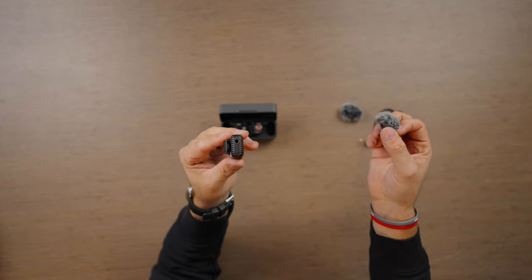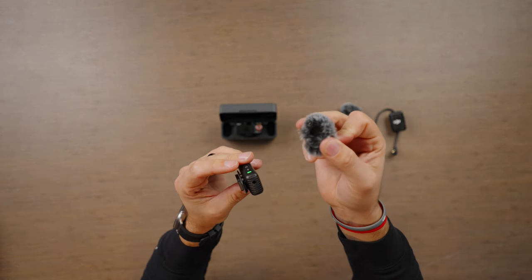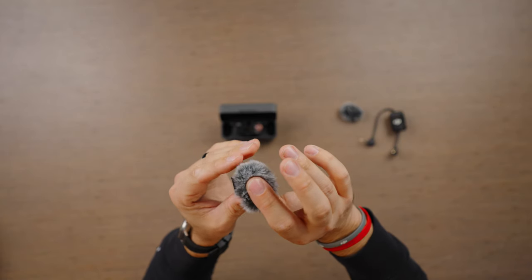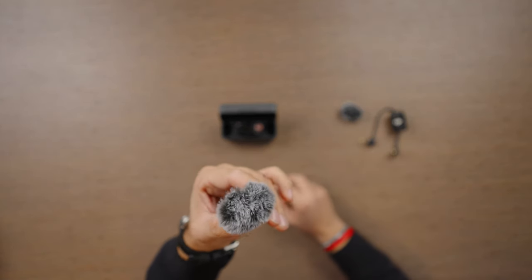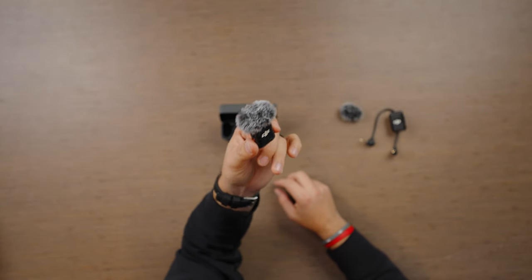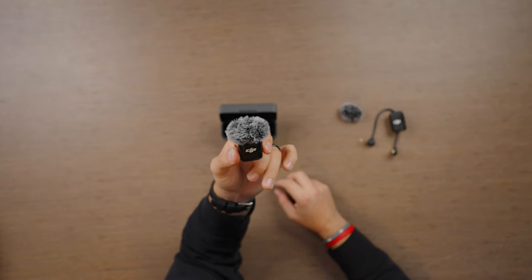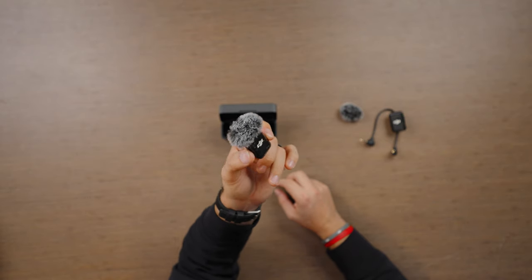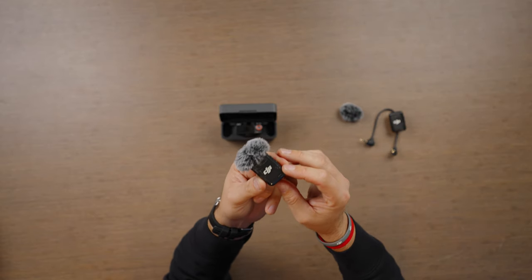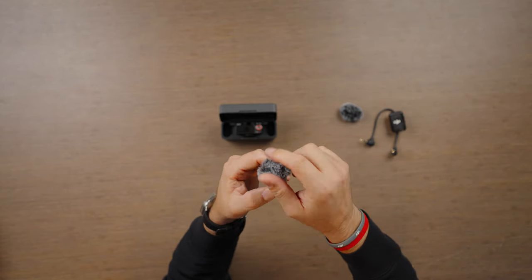Connecting your windscreen is easier than ever. It utilizes that 3.5mm jack — just simply push the windscreen down inside, clip it, and that's it. This is so genius. I cannot believe nobody else has done something similar. It's a lot less fiddly than the Rode system or the Mic 1 when it comes to applying the windscreen. I absolutely love this.